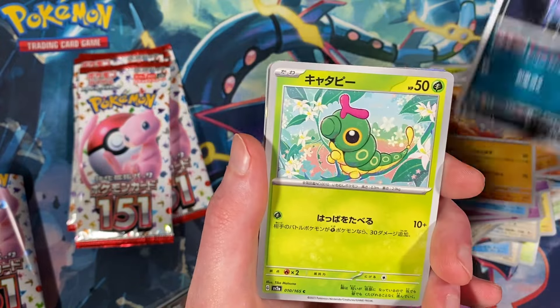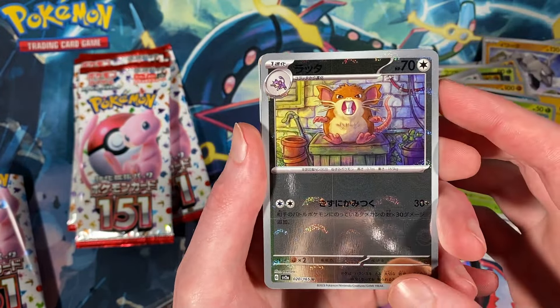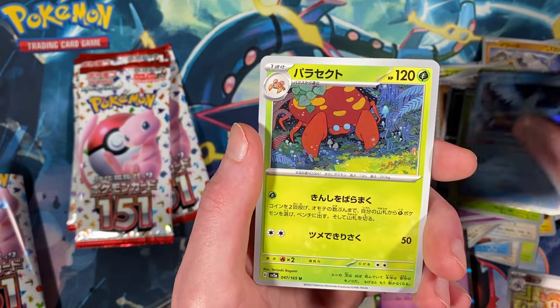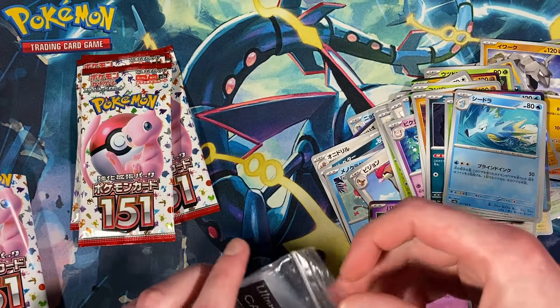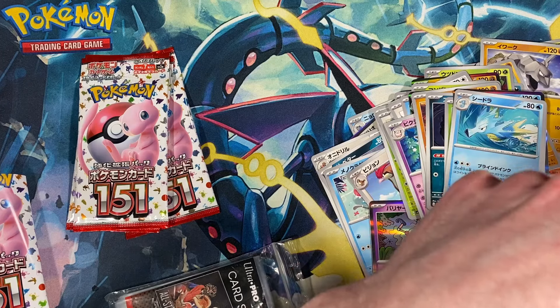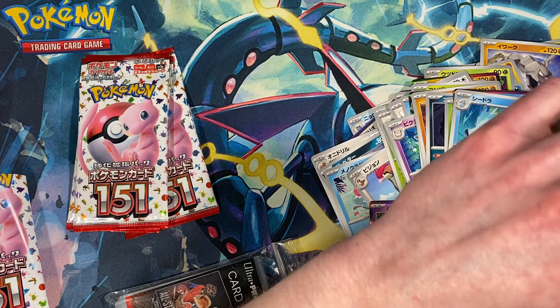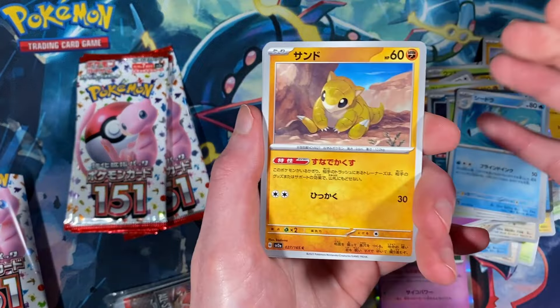Zubat, Caterpie, a Raticate Master Ball, a foil Articuno, Paracect, and Scyther. I think this is going to be the only Japanese set I'll probably ever be able to open where I can actually name all the characters, because everyone else is going to have ones I just have no idea about and won't be able to read. Sandshrew, Nidoran female, Magmar, a Tauros Master Ball, Blastoise EX — very nice. Pidgeot.